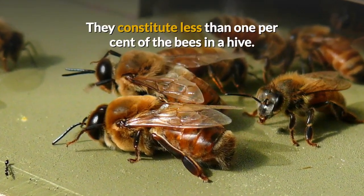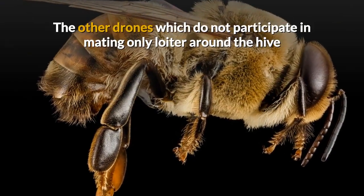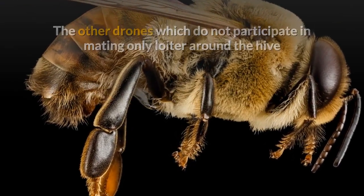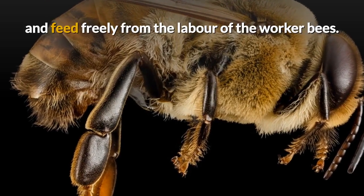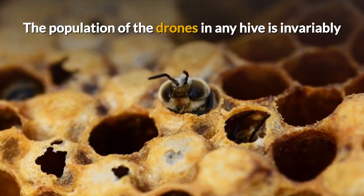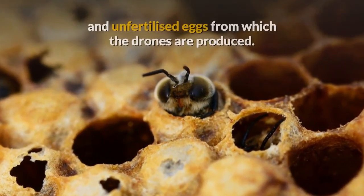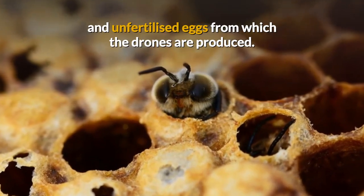Drones constitute less than 1% of the bees in a hive. The other drones which do not participate in mating only loiter around the hive and feed freely from the labor of the worker bees. The population of the drones in any hive is determined by the queen, which lays very few big and unfertilized eggs from which the drones are produced.